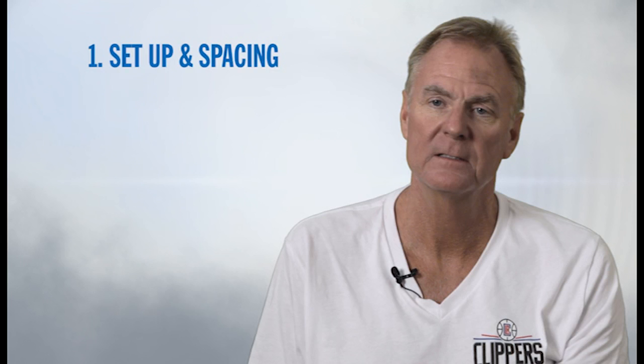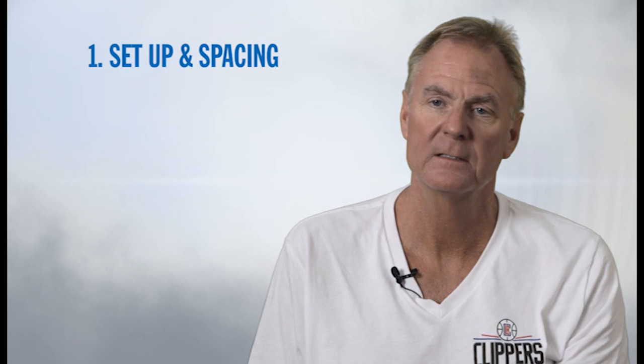In teaching the hurry up offense, we'd like to break it down into six different areas. First is the setup — the timing and the spacing. Second would be the chase action. Third would be keep. Fourth would be the dribble action. Fifth would be the down. And finally, the last option would be the at. So let's take a look at the hurry up offense.